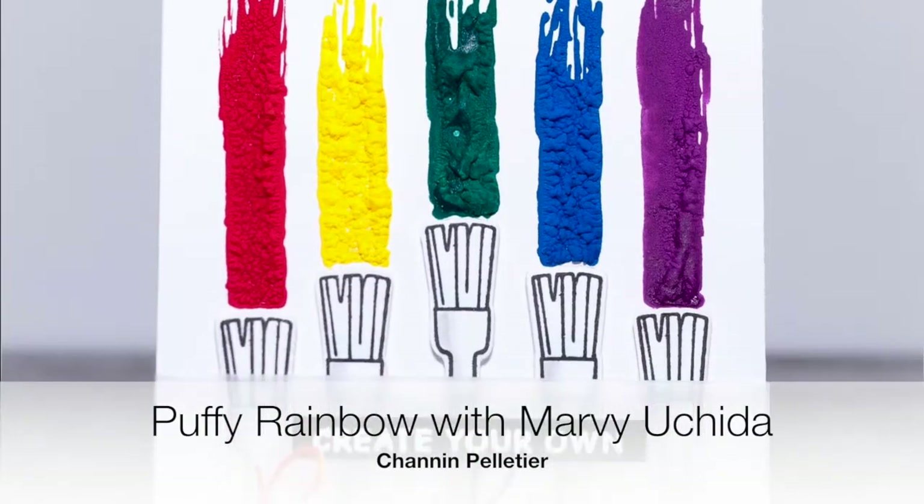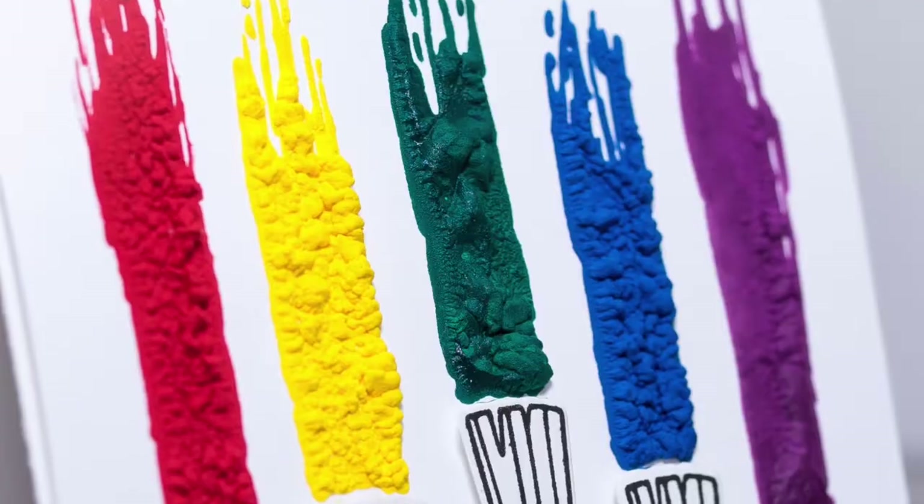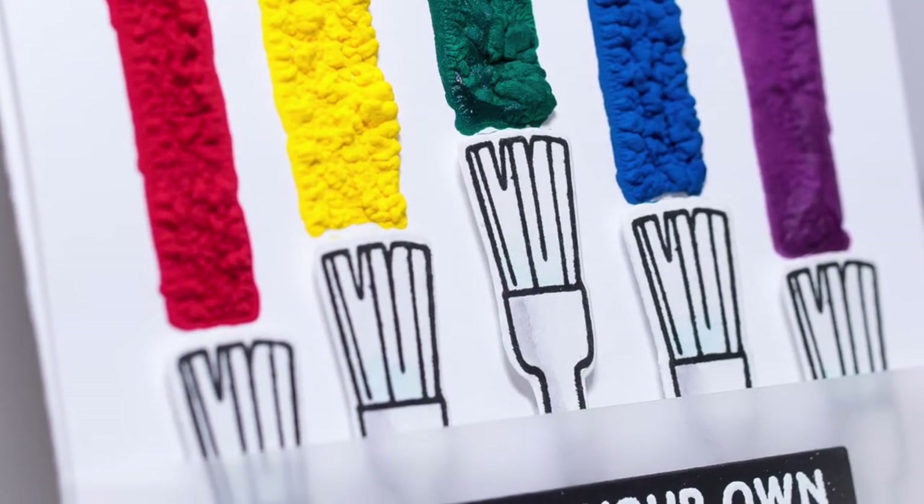Hello everyone, it's Shannon here from Craft Ghetto. In today's video, I'm going to show you how to create this fun puffy rainbow card featuring some fabulous products by Marvy Uchida.